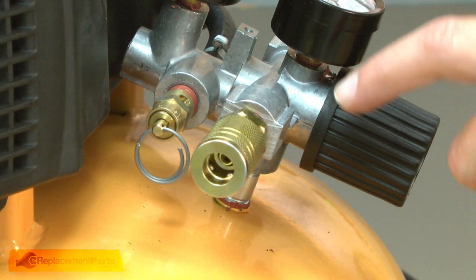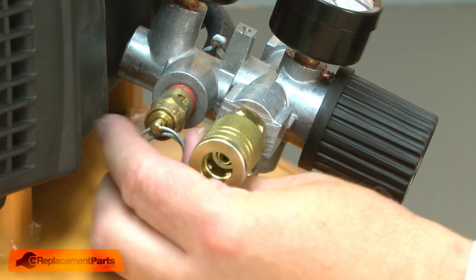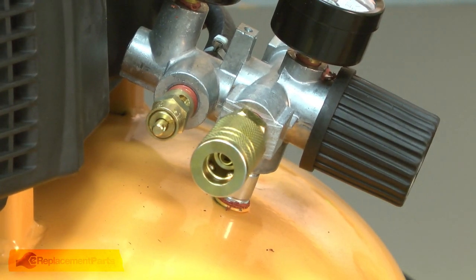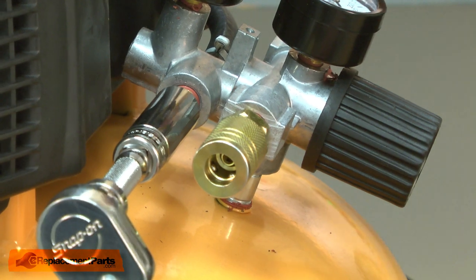With the shroud removed, now I have access to the safety valve. To remove it, first I'll remove the ring that allows you to open the valve with your finger. Now I can get a socket wrench onto it, and I'll go ahead and unthread it from the manifold.